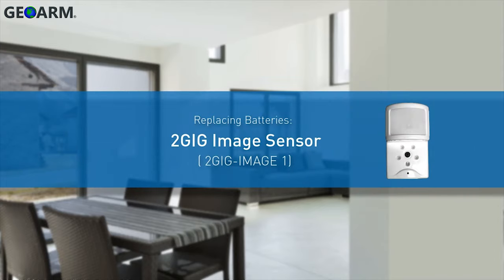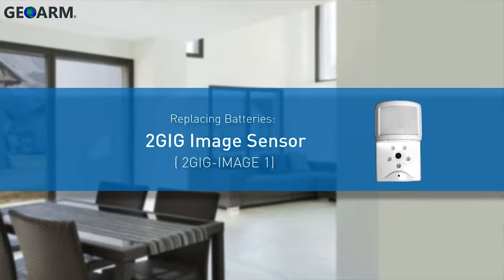Welcome! The following video will demonstrate how to insert and replace the batteries for a 2 Gig image sensor.